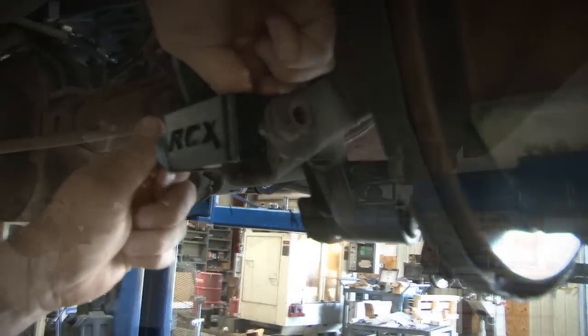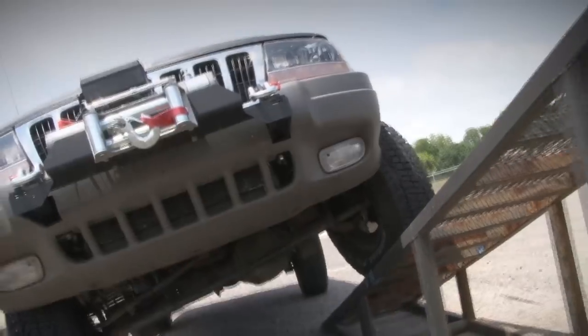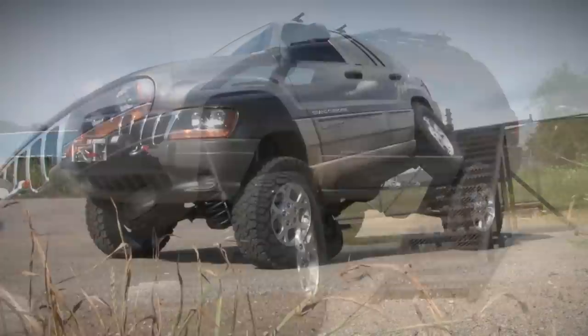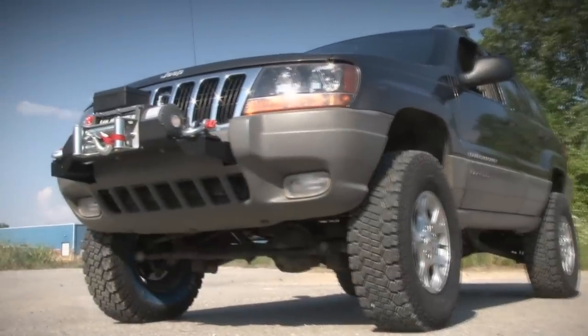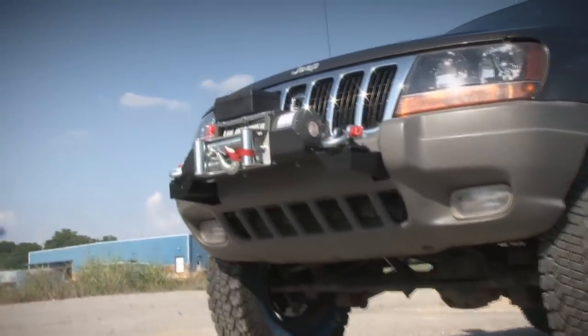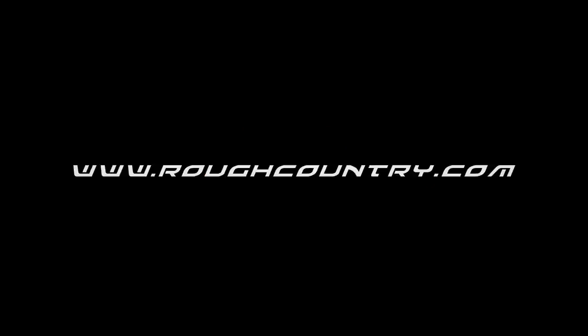So with our new coil springs, new control arms all the way around, and new shocks, this is what a Grand Cherokee should look like — aggressive looks, extreme flex, and enough ride height for a 31x10.50 tire. It's time to take the Cherokee from the shopping malls to the trails. For Rough Country Suspensions, I'm Ben, we'll see you later.